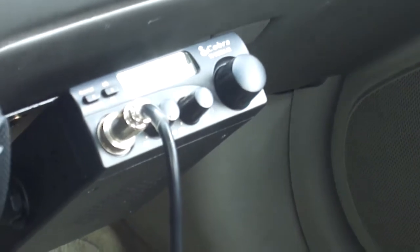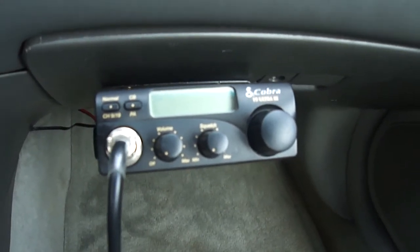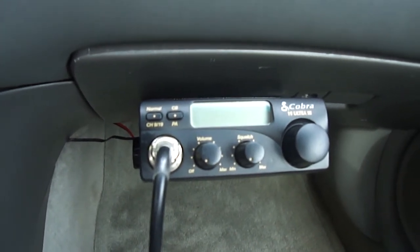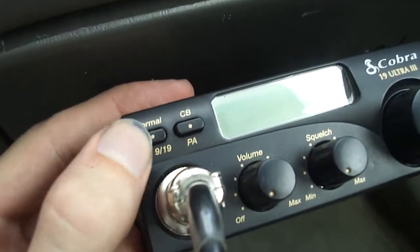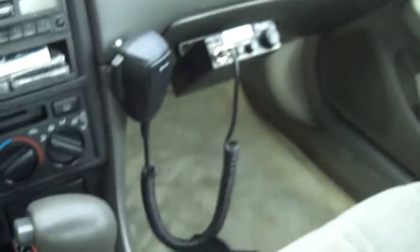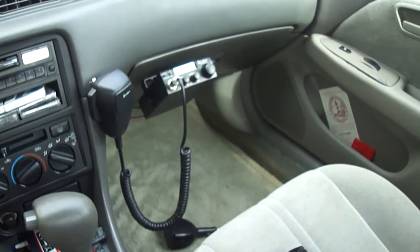I've got a Cobra 19 Ultra-3 CB radio — 40-channel digital tuner. It's got a PA function and a button that switches between channel 9, which is police, channel 19, which is info, and normal operation. I currently have the antenna disconnected because I'm working on and trying out different antennas.